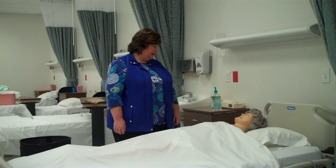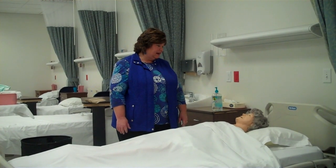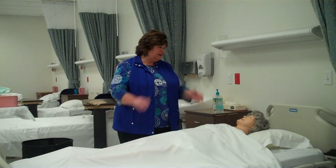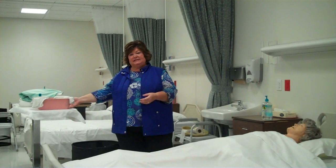Knock, knock. Hi, Mrs. Smith. My name is Barb. How are you today? I'm your nursing assistant and I'm going to help you wash up between your legs and we're going to clean your catheter up really good. First thing I'm going to do is wash my hands and gather all my supplies which I have on the table.